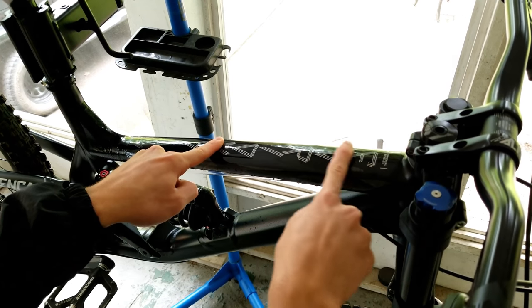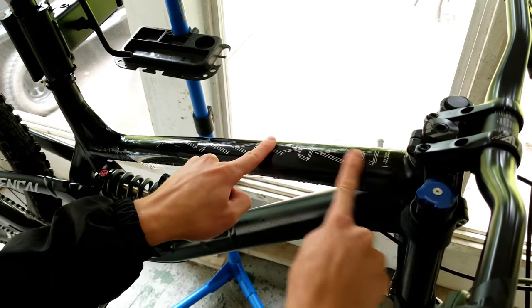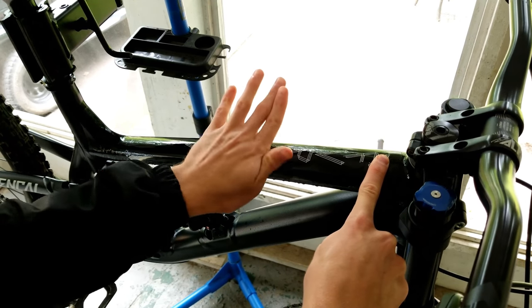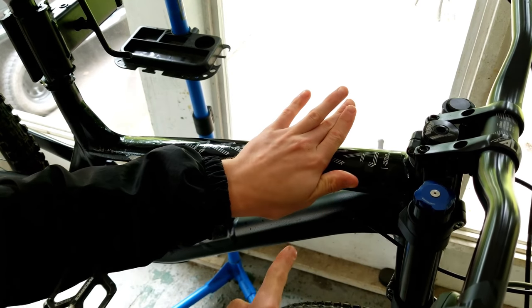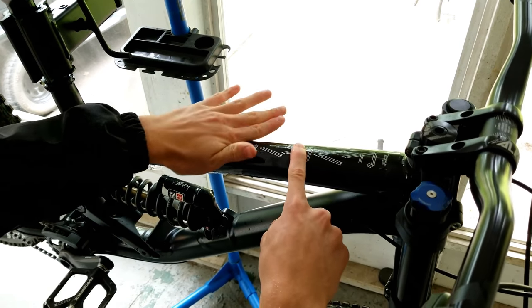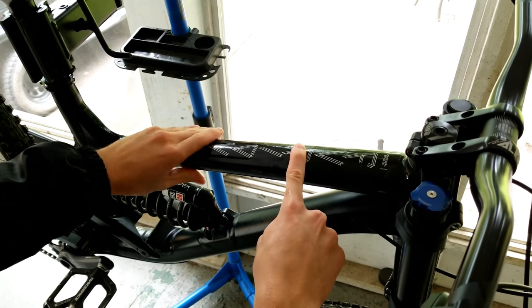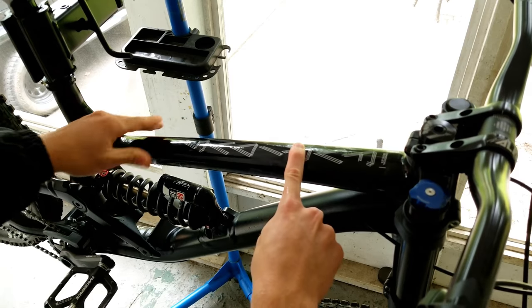Start in the middle and slowly work your way to the outsides — you can see the bubbles in there, but the water will come right out. Also, if you do this right you shouldn't even have bubbles to begin with. But if you do, don't worry, because this tape allows water and air to pass through over time, so any small bubbles should go away after about a week.